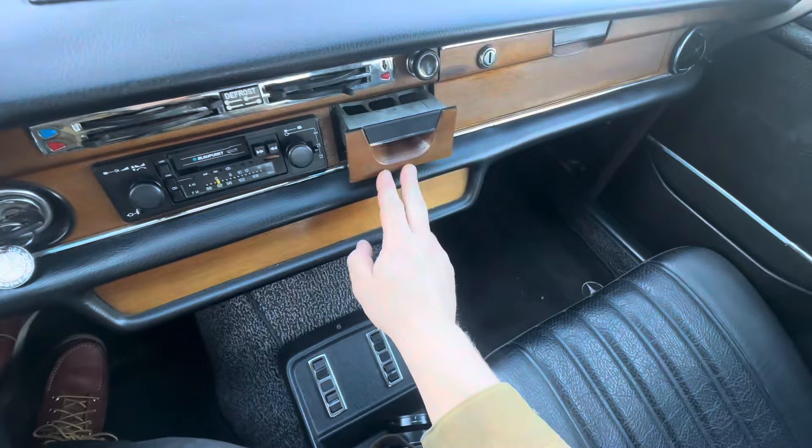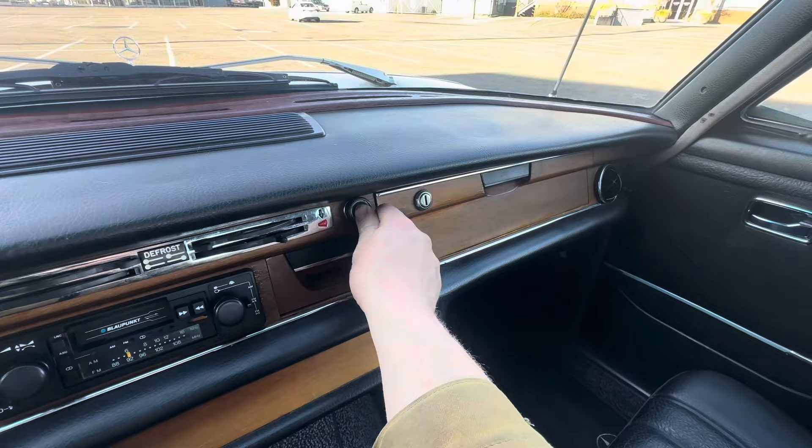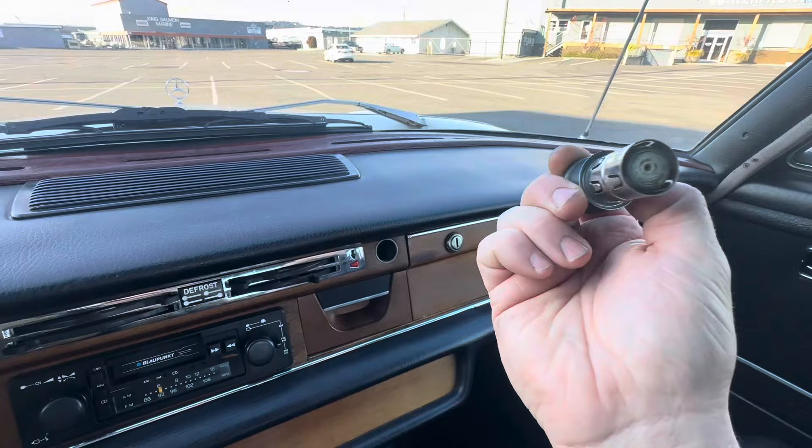We got the ashtray here — you can see it's all nice and clean. Cigarette lighter: you kind of have to press and hold to get it to work; if you twist it, it'll work, and you can see it gets a little bit hot.